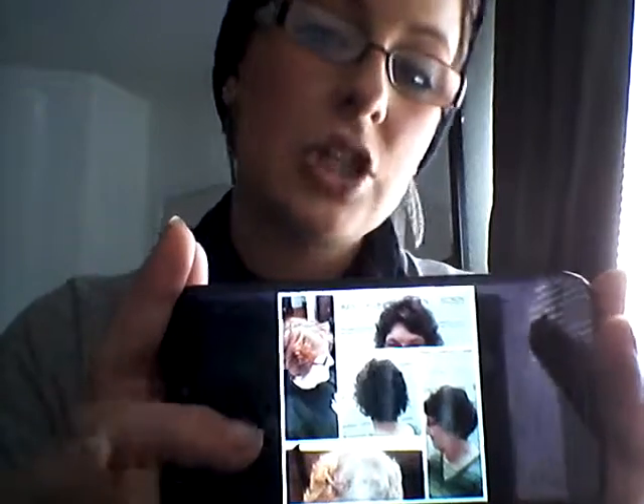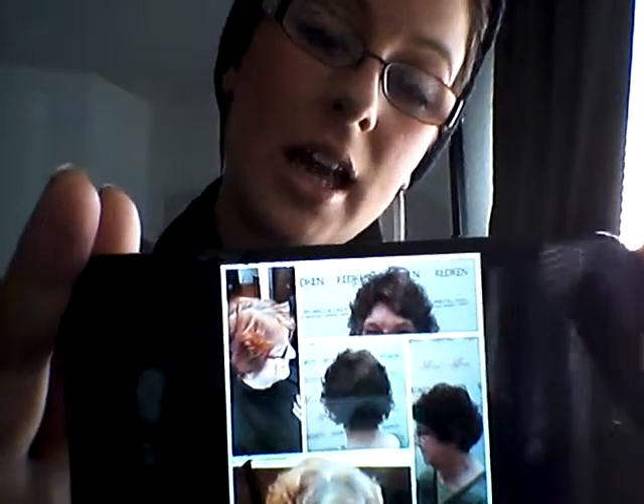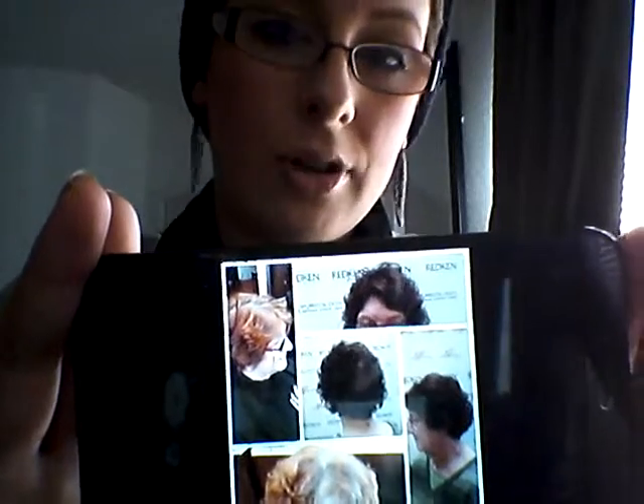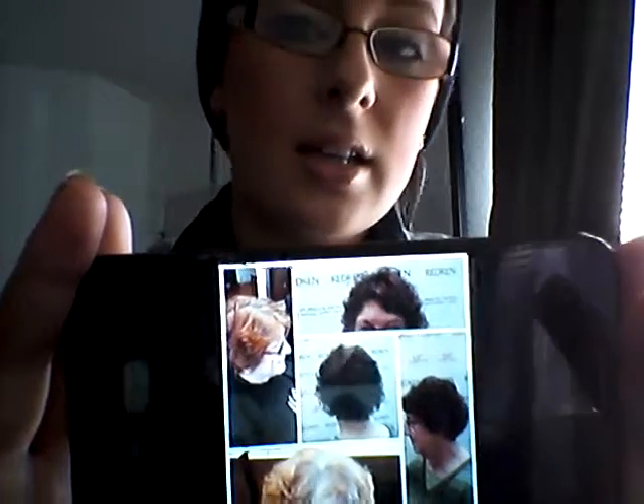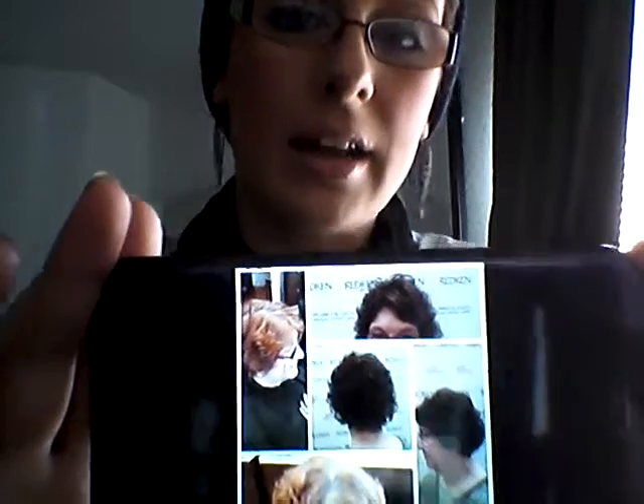With the 6N — because she had so much copper on the bottom — I needed a blue to counteract that. So I chose an N, which in Shades EQ the underlying background is a blue-violet.